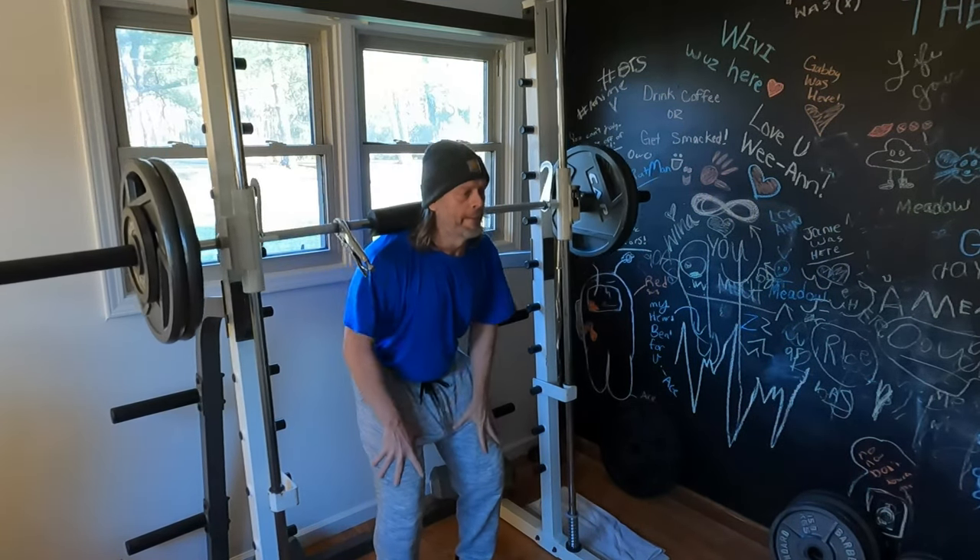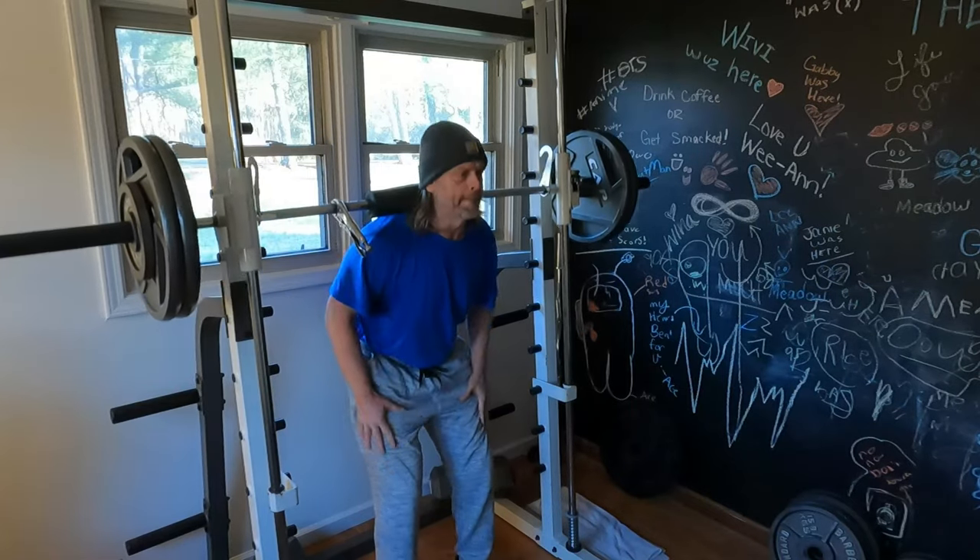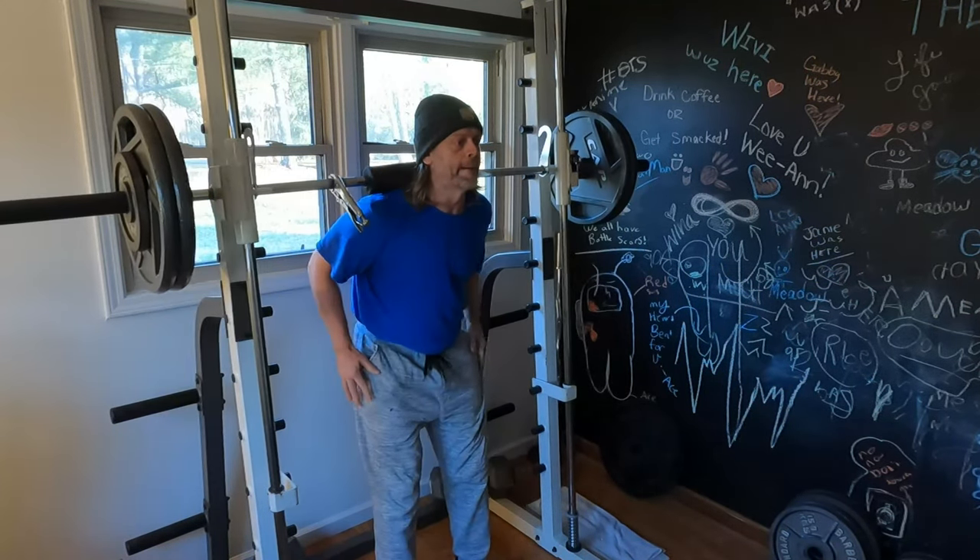Executes the 200-pound set with audible exertion.